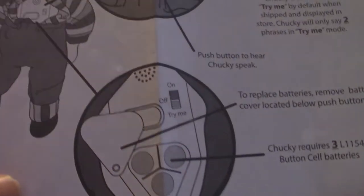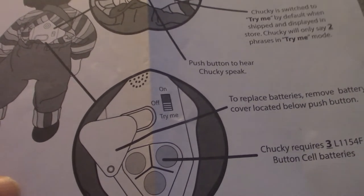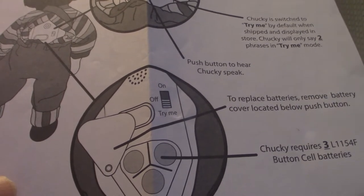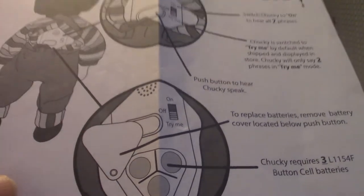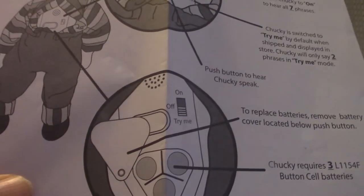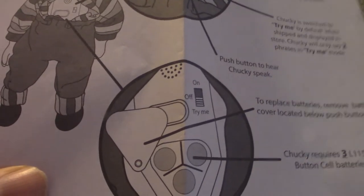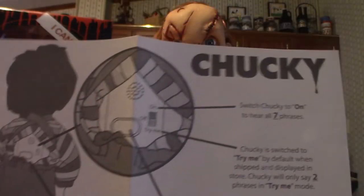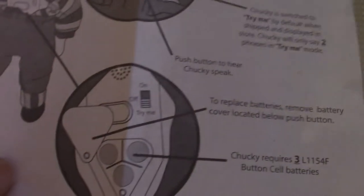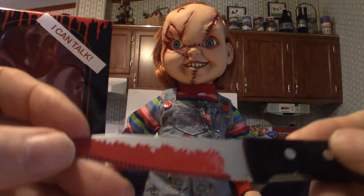It does come with three different button batteries — L1154F type, also called cell batteries, more like watch batteries. You can get them at Walmart. You'll need three of them in case the batteries run dead. These are the directions to the back of the doll. But enough about that — let's talk about the doll. First, let's get into the knife.